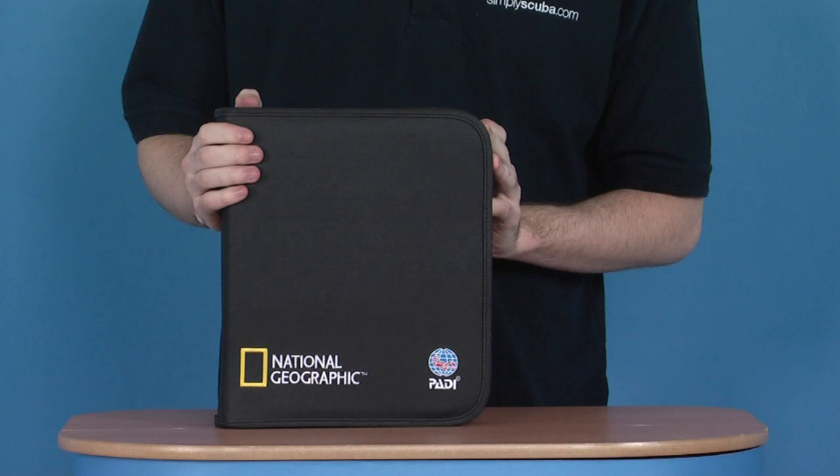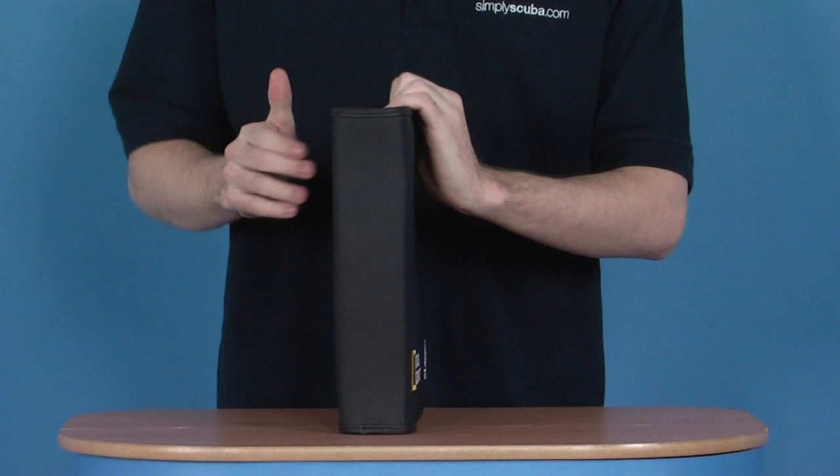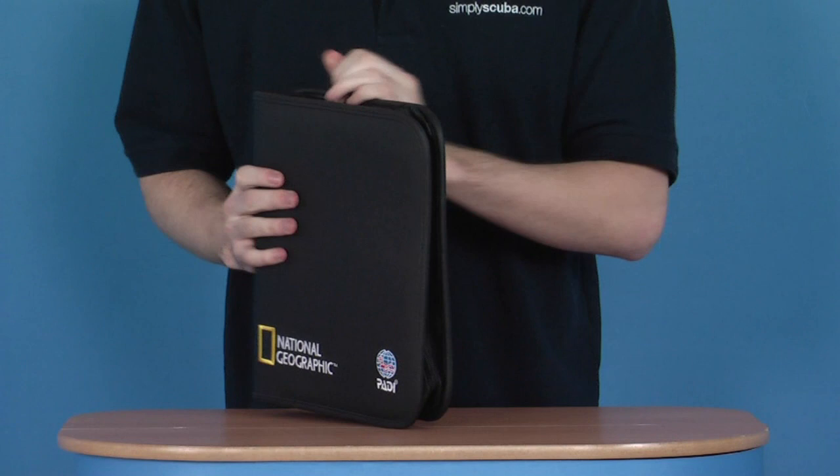Just showing you the front, the side and the back. It's a really great looking product. It opens via a zip at the very top, which undoes like so and opens out.